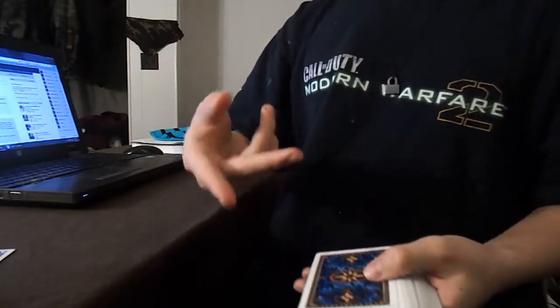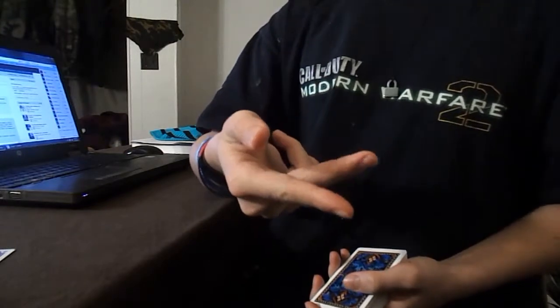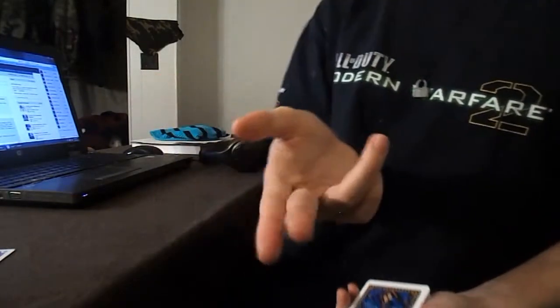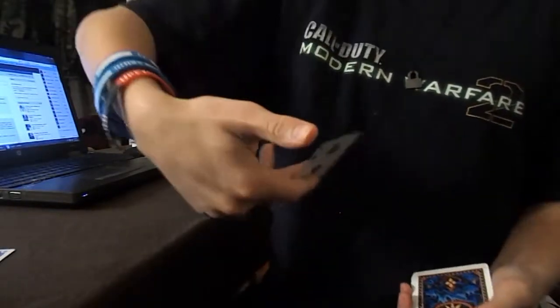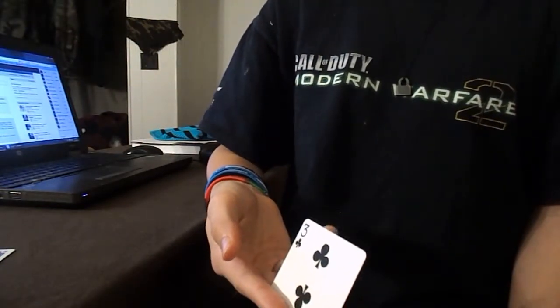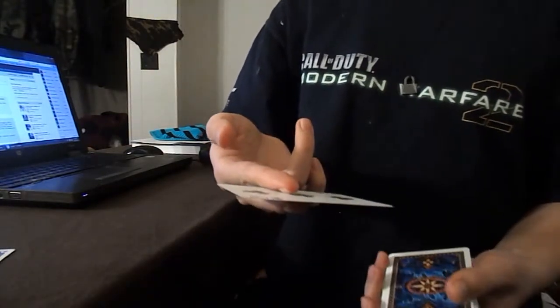You're going to need to put your pointer finger below your middle finger, like this and like that. Then you put the card in between like so, and you just bring your pointer finger back up level with your middle finger and on top of it, so the card should flip over.